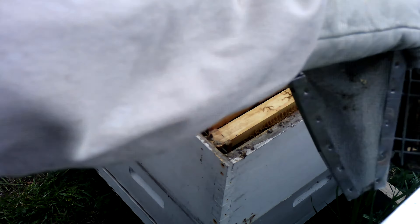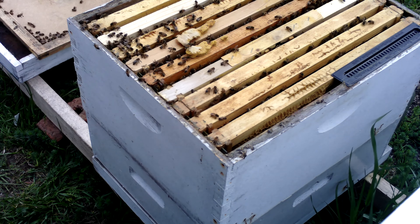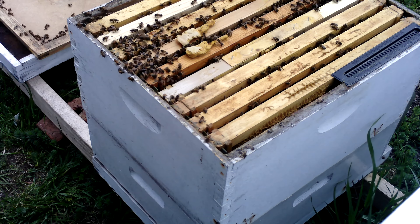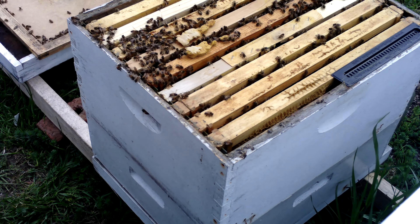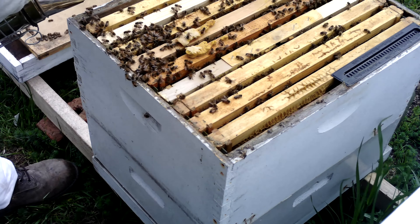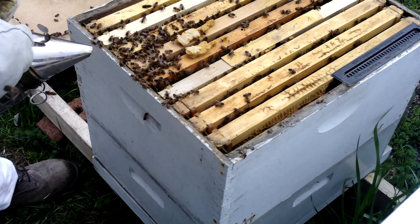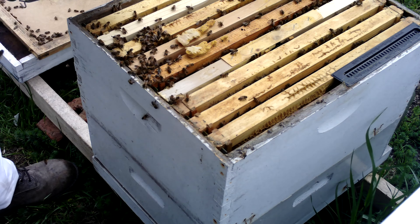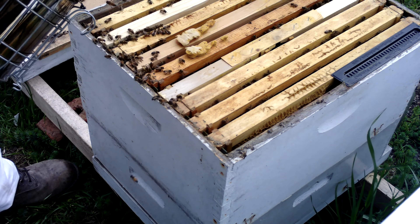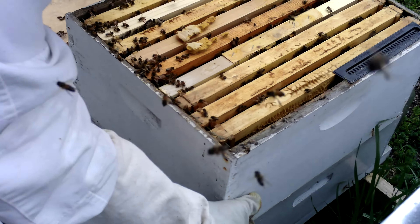Well, somehow or another I ended up getting popped in the face. Had a bee come into the veil and got me right on the left cheek — that's always exciting. I guess I've got a hole in my veil somewhere. All right, let's try that again.